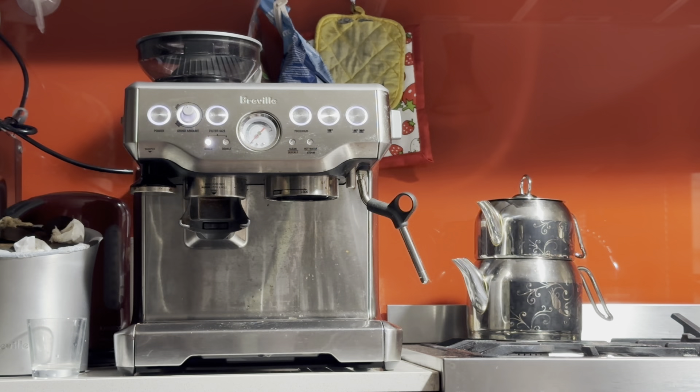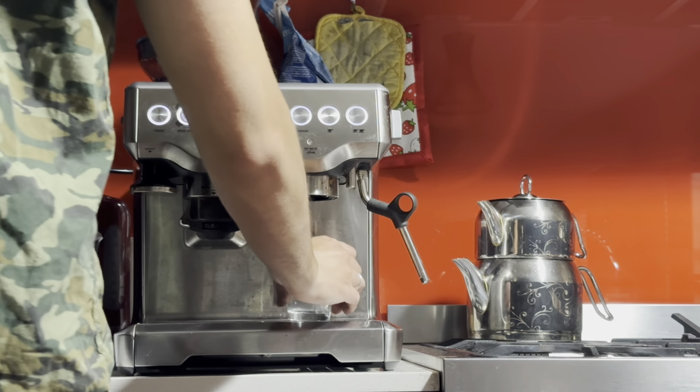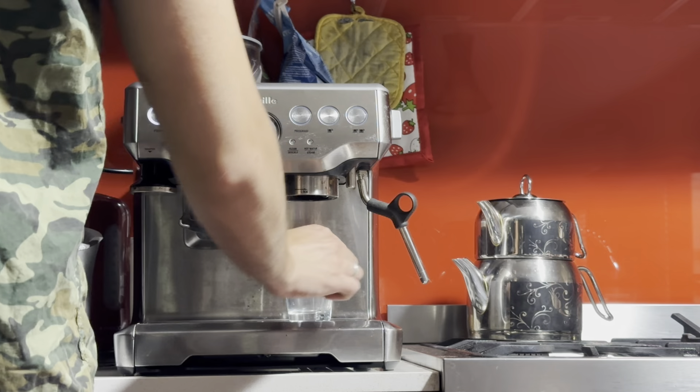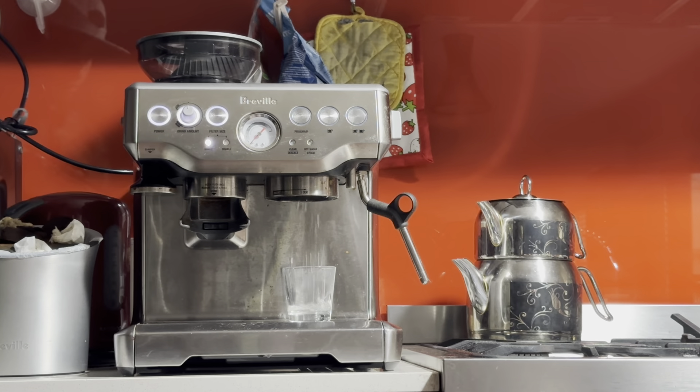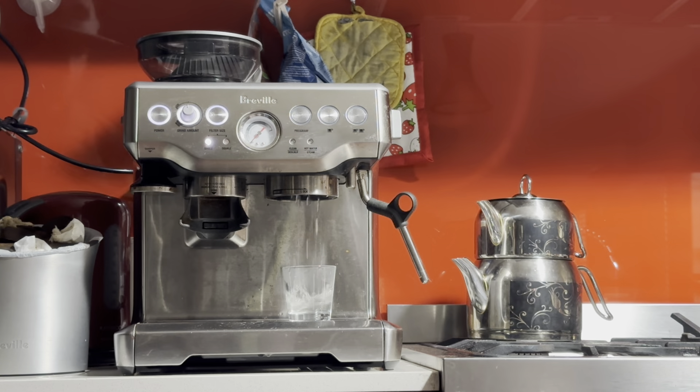I like to begin with a blank shot. So first I put some hot water to warm up my cup. I do that with the handle — I've already done that for the handle, so the handle is hot. But I'll do it for the cup because the cup is cold.